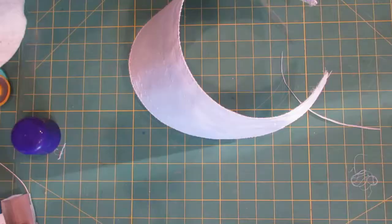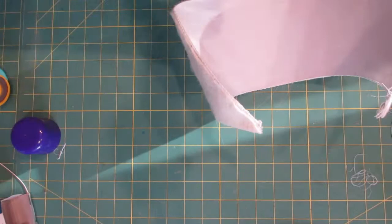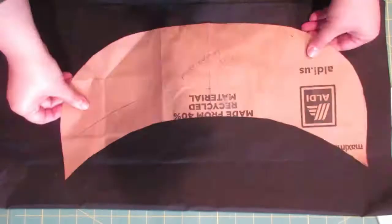Then I added batting — this is called mulling for millinery. I went the modern route and used spray tacky glue to keep it on. You can do it by hand basting, but I was really trying to just get this done using materials I had on hand — and well, let's be honest, I was trying to avoid hand sewing.